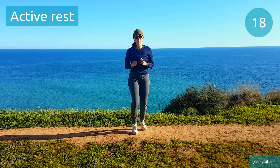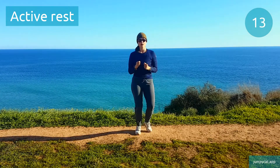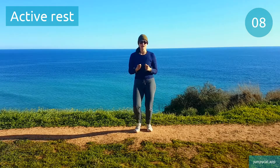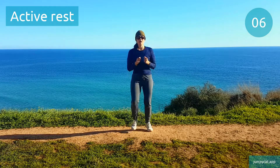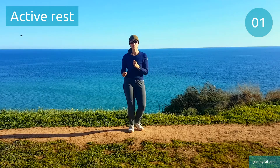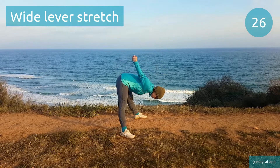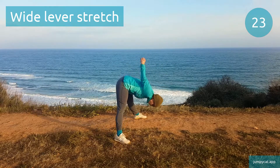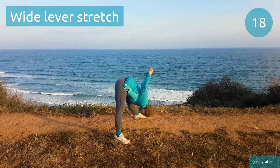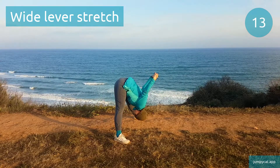That was our last interval for today, just need to get our cool down done. Let's get right into our cool down, starting off with wide lever stretch. This is our half point, keep pushing through.